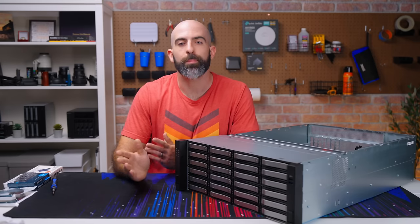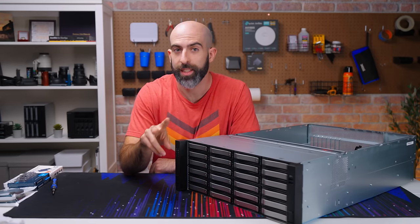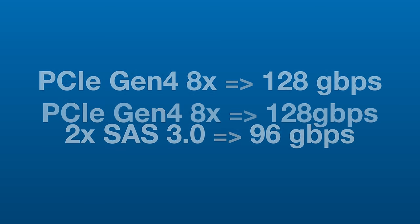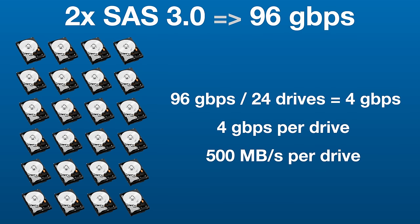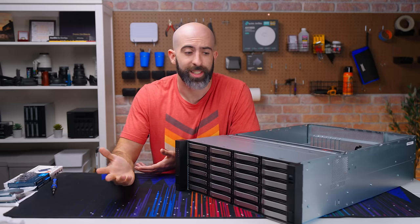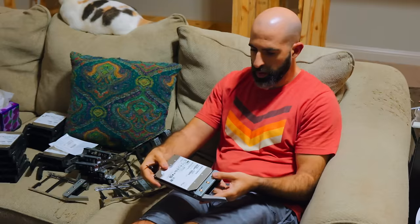You may be thinking there's going to be a bandwidth issue squeezing 24 drives through two mini SAS connections, but with PCIe 4.0 that's not really going to be an issue because we get 96 gigabits per second through both of those ports — meaning that's 500 megabytes per second per drive if we're using all 24 bays. So even if you fill this out with SATA SSDs you're probably not going to run into an issue, and we're not doing that — we're using hard drives.